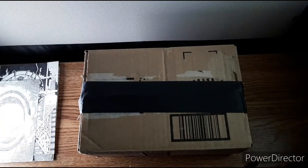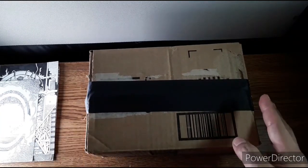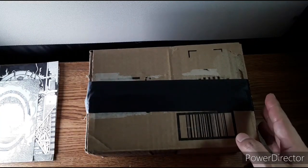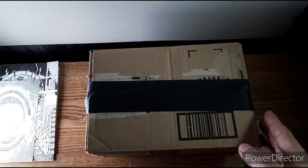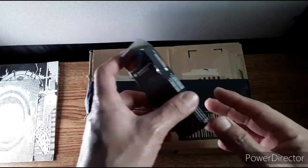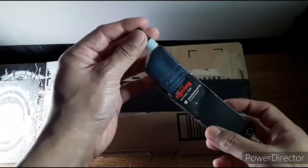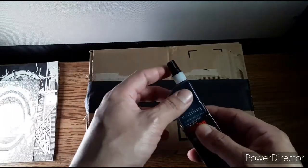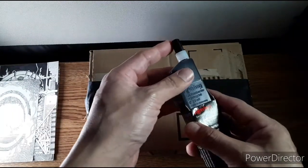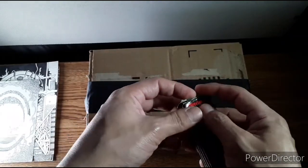Hey, welcome to my unboxing of the Pilot ink. I'm excited! If you saw my previous video on unboxing Pelican ink, thanks so much for checking that out and for all the comments. I do have some Rotring ink, and I have some illustrations I'm going to show you at the end of this video after I unbox the ink.